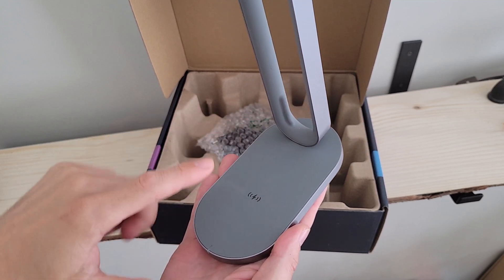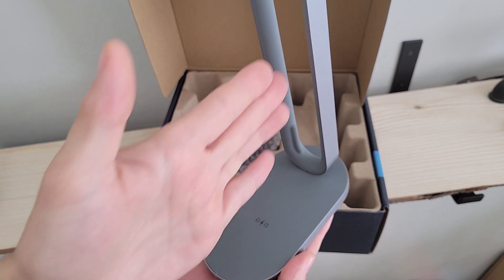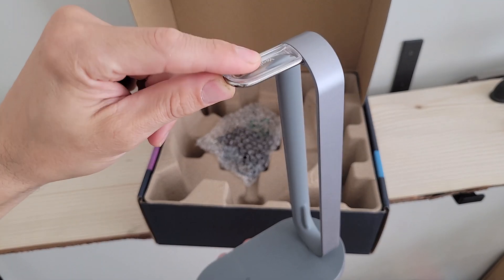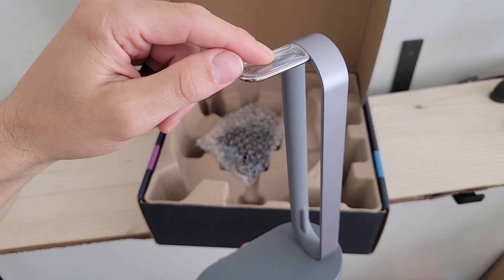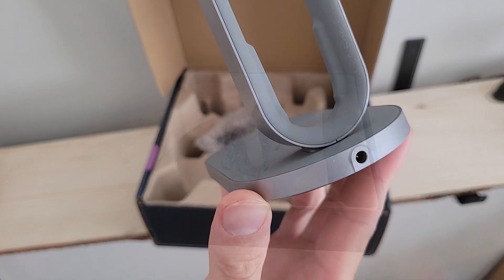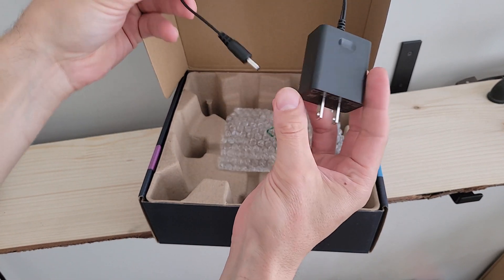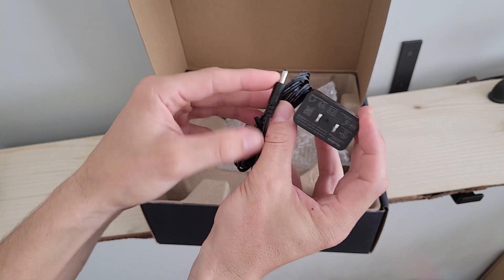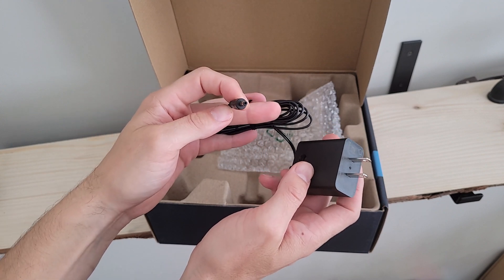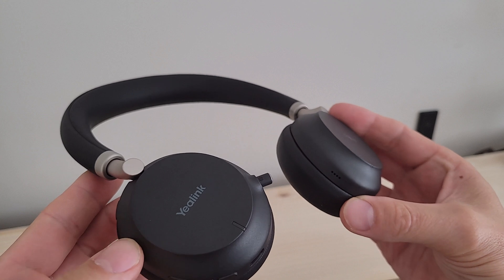Lastly we've got our wireless charging station. The charging base is where the charging side of the headset lays flat, with the headband going through a slot to keep it lined up and not falling over. When you're not charging, you use the very top to rest the headset on the headband for a clean desktop display. Around back we've got the power port, and the power cable itself comes in plastic wrap. Yaylink warns you to use only the included power cable with this charging station — don't use your own.